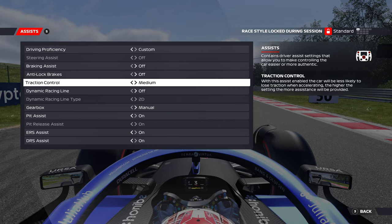Setting Traction Control to medium allows you to slide the car a bit more, but since we're learning how to drive without it entirely, let's start looking at some techniques you can use.